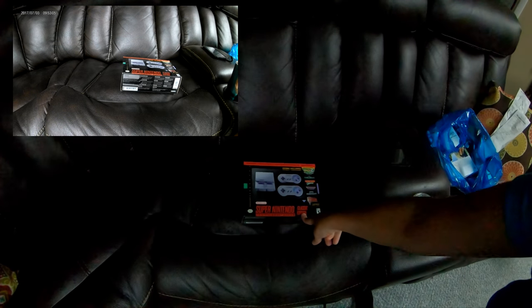Hey guys, welcome back. Today I want to share with you something that I found to be mini, even though it is not miniature doll housing. I just really wanted to share this with you. It is the Super Nintendo Classic Edition.